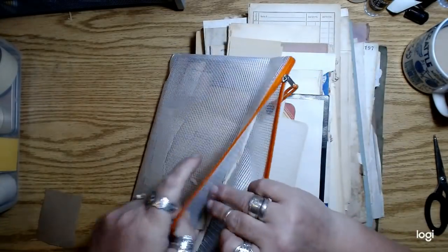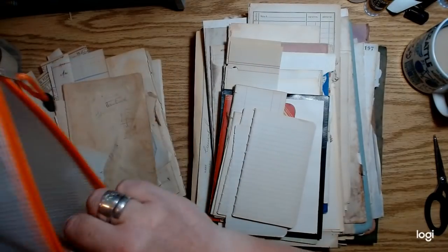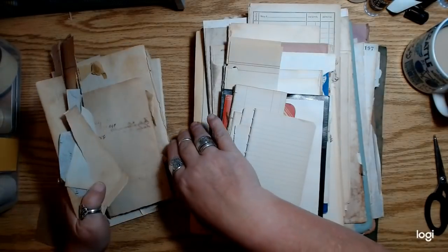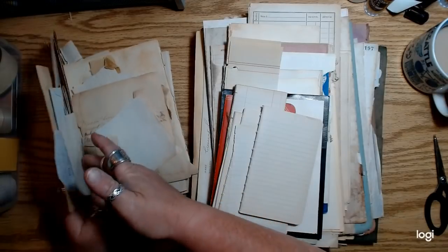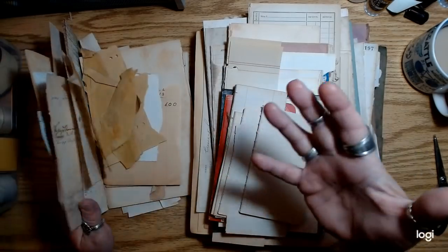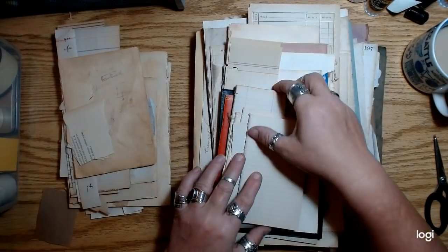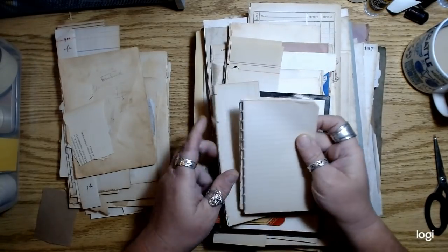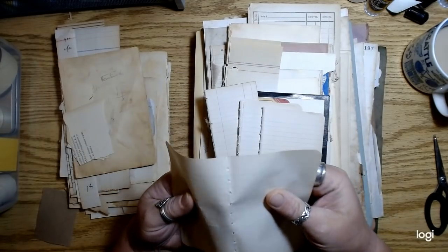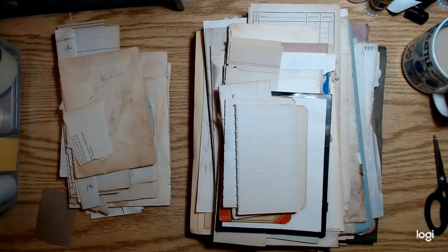I sorted out my giant box of paper scraps from collaging sessions and pulled out everything that was sort of blank — just blank paper I could use for writing spaces, like for writing tags, journaling cards, or whatever you want to call them. A lot of these are really brittle and won't hold up to binding. So they're just papers that need to be glued onto something.